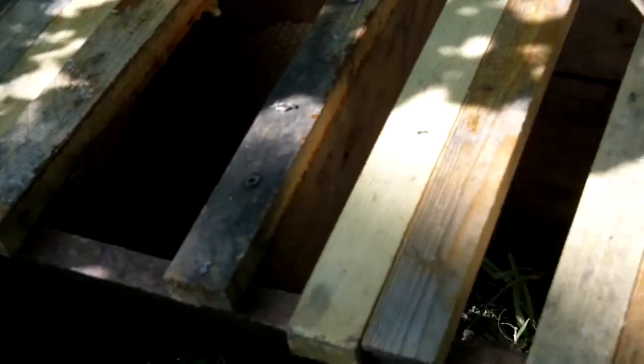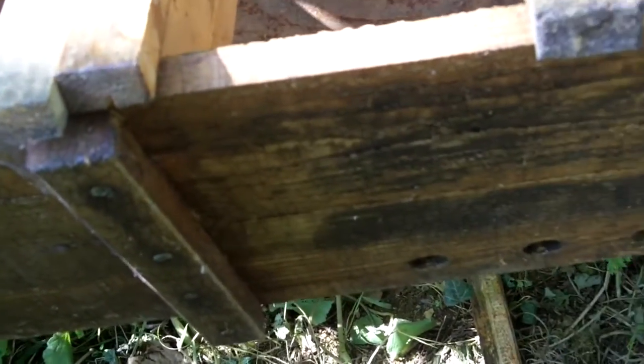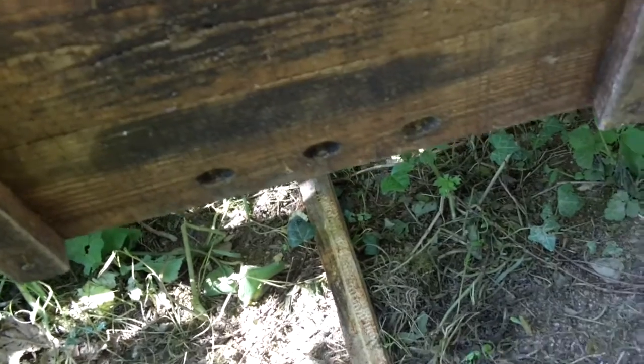So this is a warning really to anyone that has badgers, or I guess in the USA skunks, anywhere near their hives — we really need to think about improving the design of the floor.